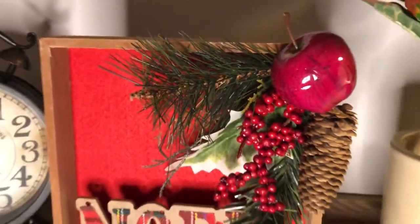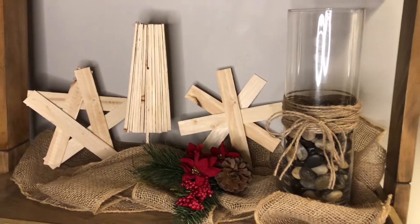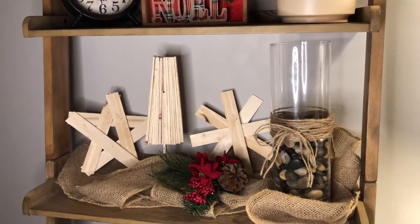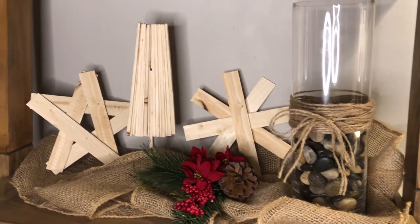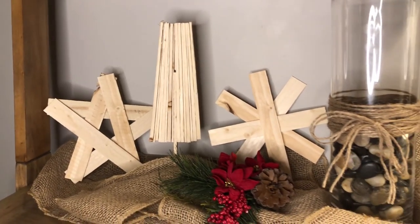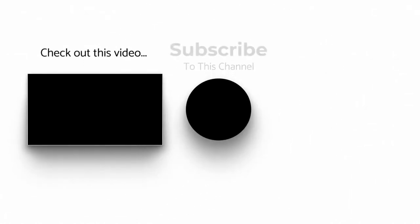And here's the final — oh sorry, that's from a previous video, go check it out. Here you go: here are the three final decorative pieces, all out of wooden shims. I love how they turned out! If you did too, please hit that like button and that subscribe button, and don't forget to hit the notification bell so you can be notified whenever I upload a new video. Thank you for watching, take care everyone, bye for now.